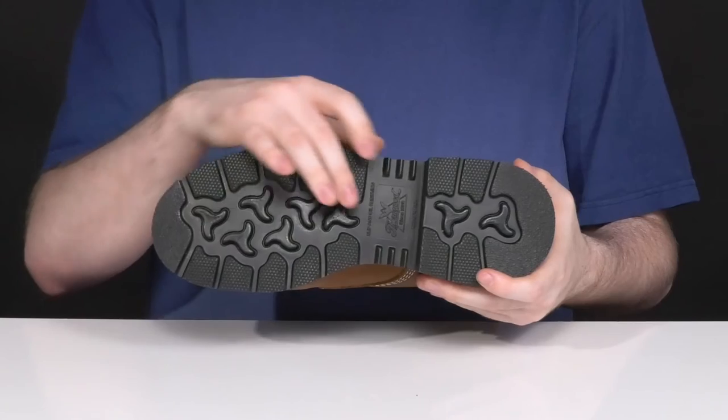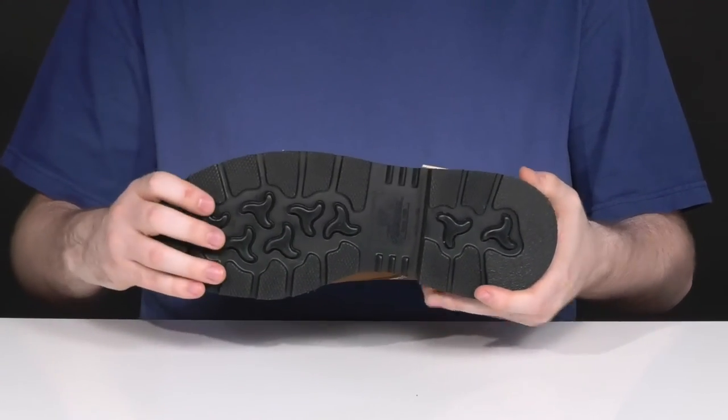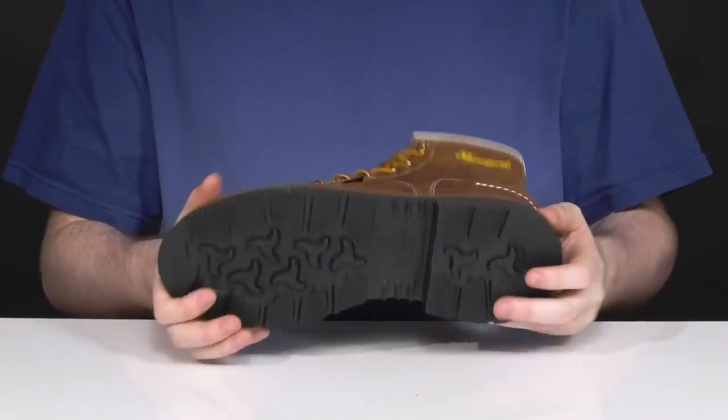The outsole is a super thick and sturdy rubber that's oil and slip resistant, ready to keep you extremely stable and secure, with a bit of flex and a lighter locking heel in the back.